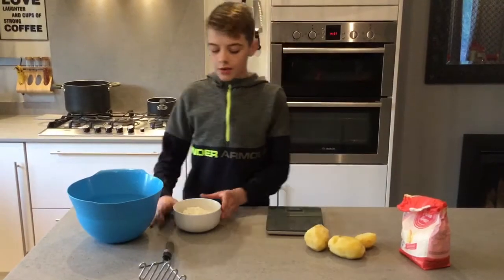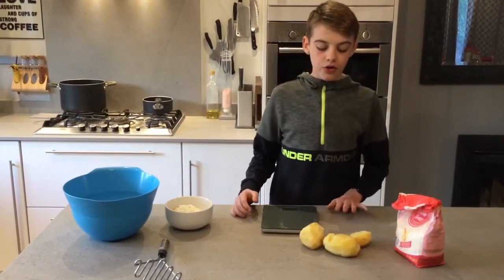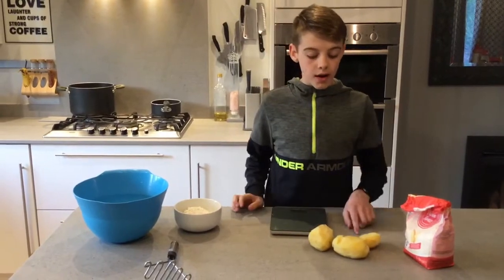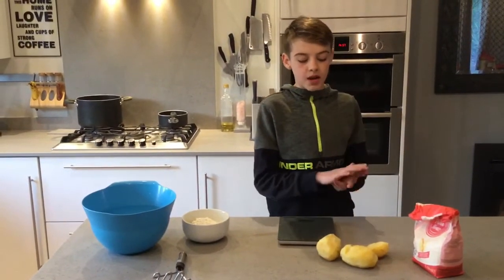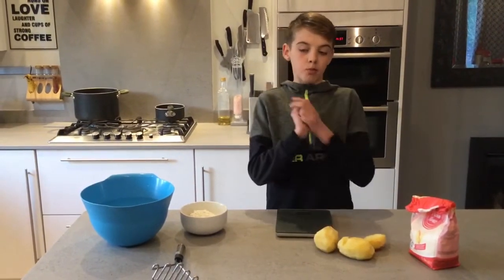First thing you'll need is 200 grams of plain flour. The next thing you'll need is 600 grams of jacket potatoes. You'll need to cook them with the skin on — you can either cook them like a jacket potato or boil them. We have cooked them like a jacket potato and peeled them once they are cooked.